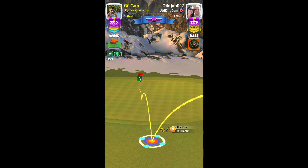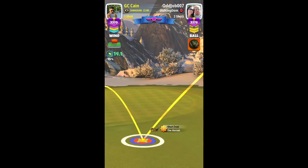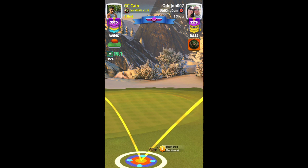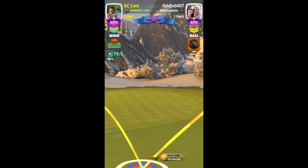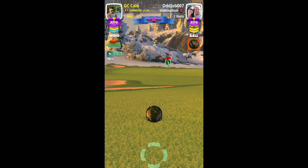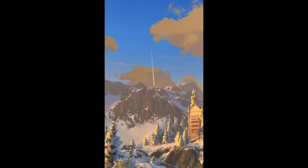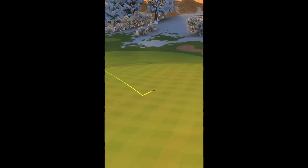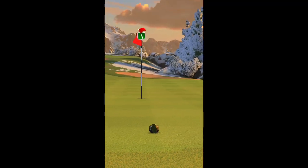I kept my ball guideline a little short of the hole since we have a tailwind. I played this one for medium distance plus 25%. Although we hit a perfect shot, we still miss this one on the right. Maybe medium plus 30% can get an Albert Ross.